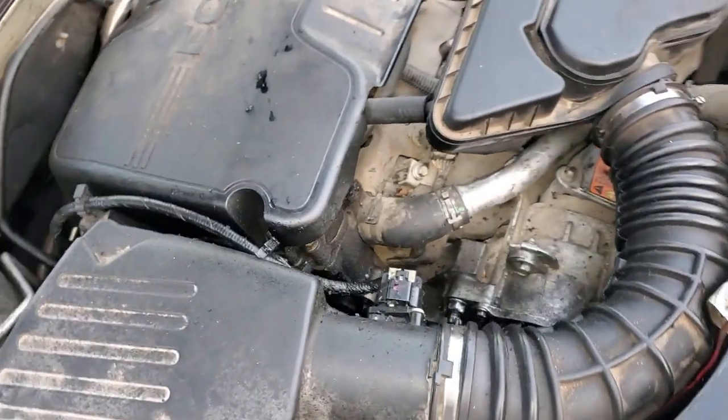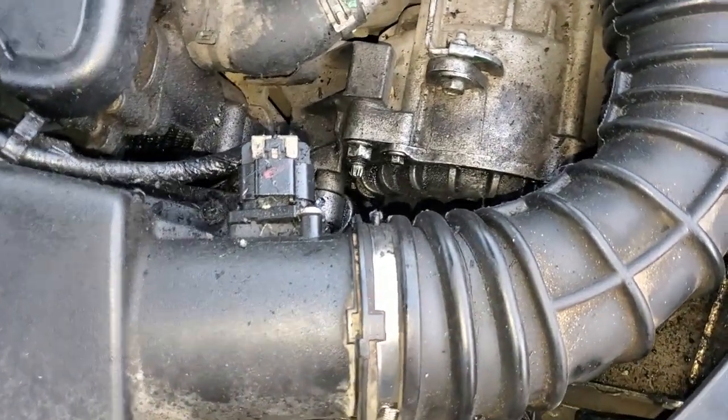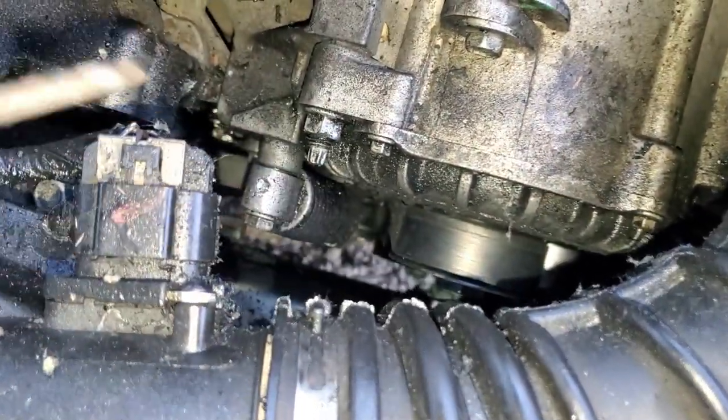Hey, what is up you guys and welcome to this episode of Eddie's Customs and Restorations. Do you guys own a Chevy Malibu that just keeps tearing up belts? Well, let's show you why that happens. We're using a 2013 Malibu in this video — it's got that amazing start-stop technology, sarcasm implied — and you can see all this residue from the belts being chewed up and torn off.